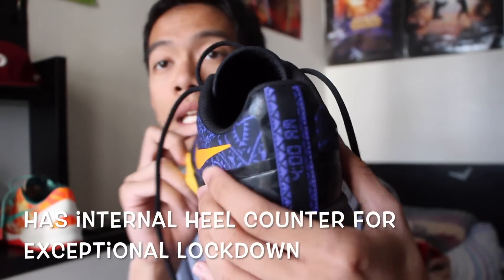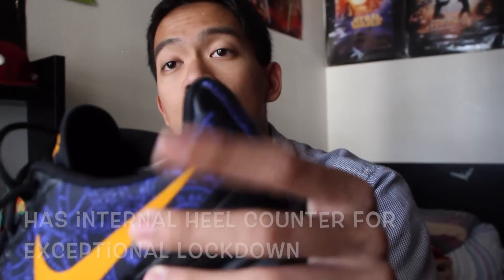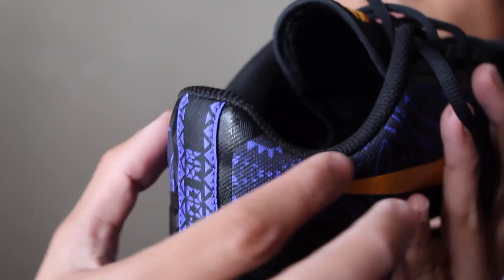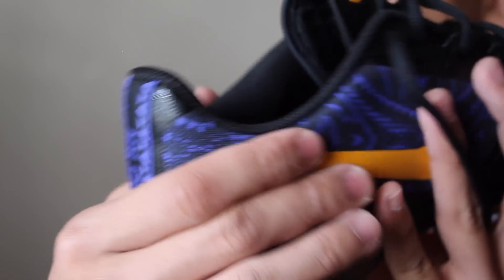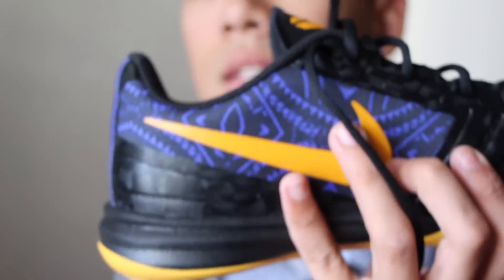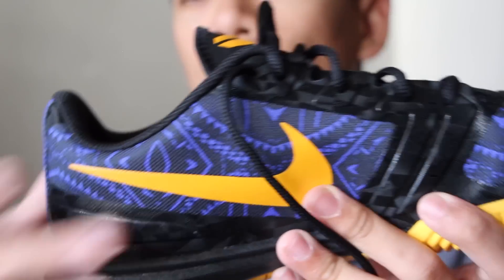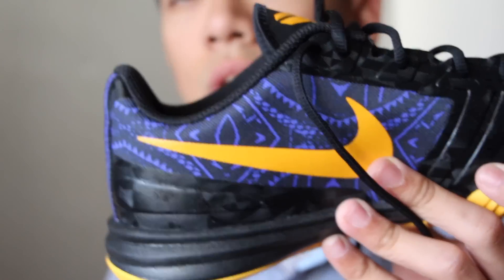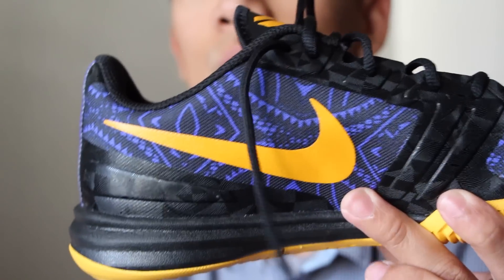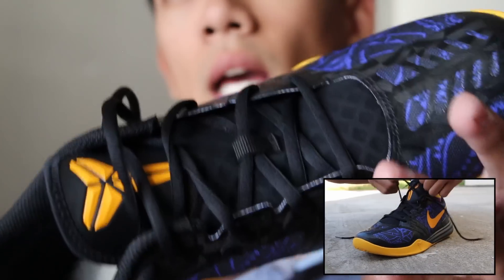What I do love about this shoe is the heel lockdown. You've got a nice internal cup inside, and around that is a very rigid collar. I love how this heel is shaped around your Achilles — it keeps it really nice, tight, and secure. Low tops need this kind of security for your ankle so it doesn't roll or get injured further when you do roll.